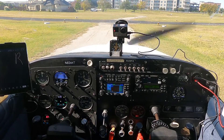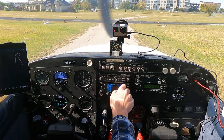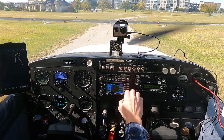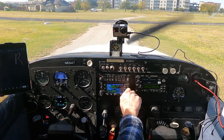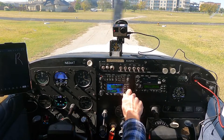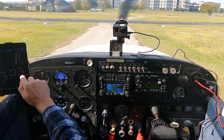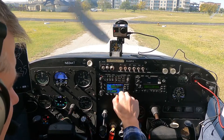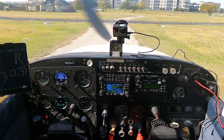Addison Airport information Romeo, time 1647 Zulu weather observation. Wind 02010 gust 17, visibility 10, sky clear below 12,000. Temperature 7, dew point minus 5. Altimeter 3035. Visual approach in use. All IFR arrivals to Addison contact regional approach on 124.3.